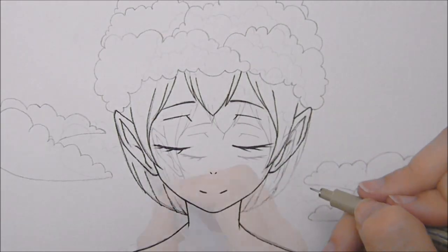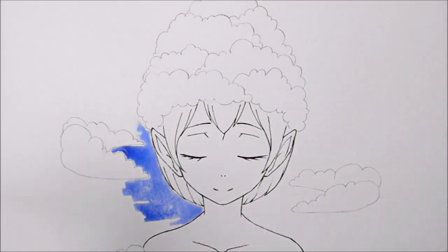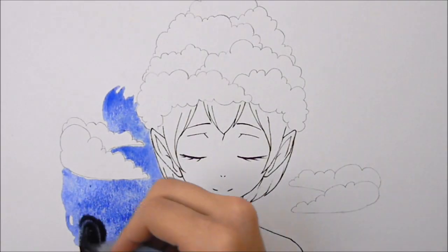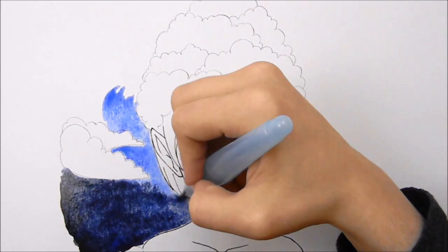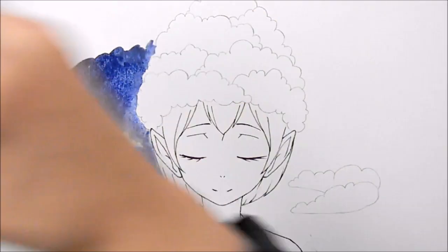So now on to the painting. For this picture I have kind of a cloud elf character and I'm going to have the background be kind of a dark space — like outer spacey — and I'm going to be adding stars.